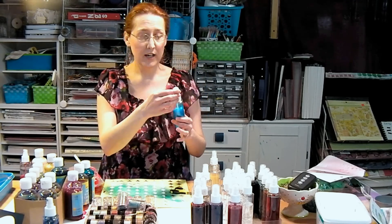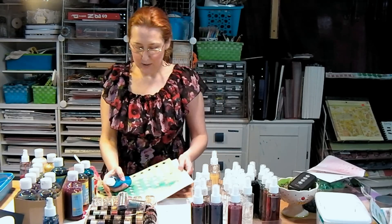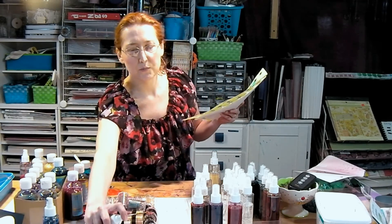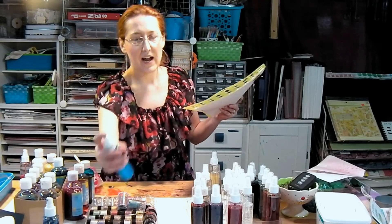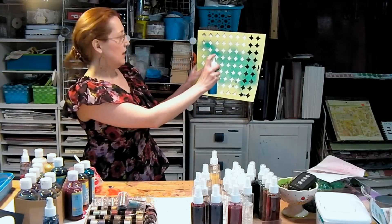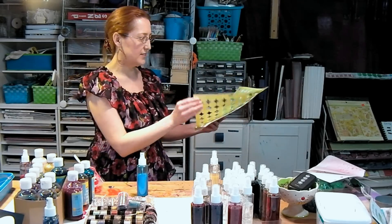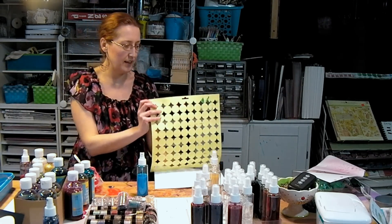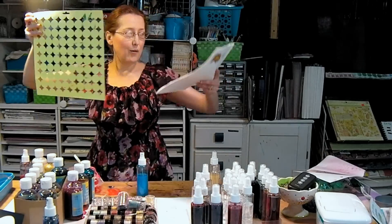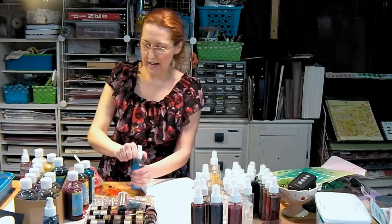If you want it darker, use less water. If you want it more pastel, use more water — it's a pretty easy concept. I'm just going to spray this through a stencil. Another tip: your first couple of sprays, do them on a scrap because they're going to be a little chunkier. I want it a little darker now that I see it sprayed out — let me add some more color.